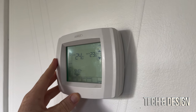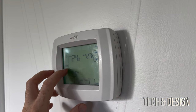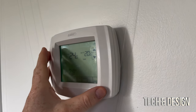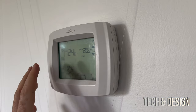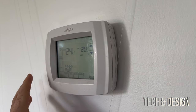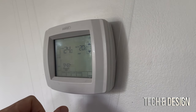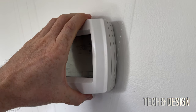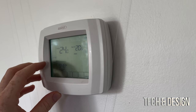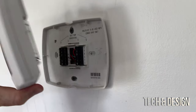Here is my old thermostat. To test whether the power is actually off, turn on the fan, then turn on heat or cool. If you hear it working or feel any air coming out, you did not turn off the power correctly - go turn off the main breaker for the whole house. Once confirmed, we're just going to take off this thermostat cover.